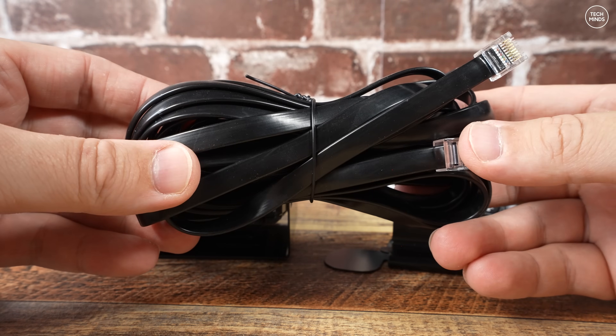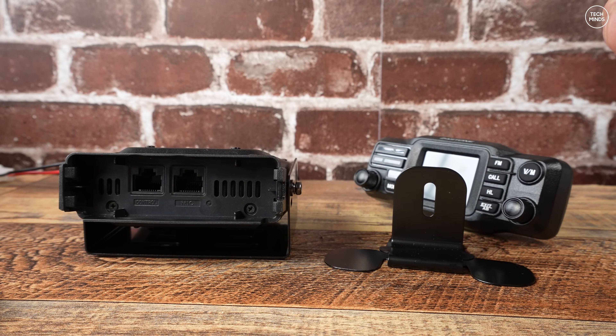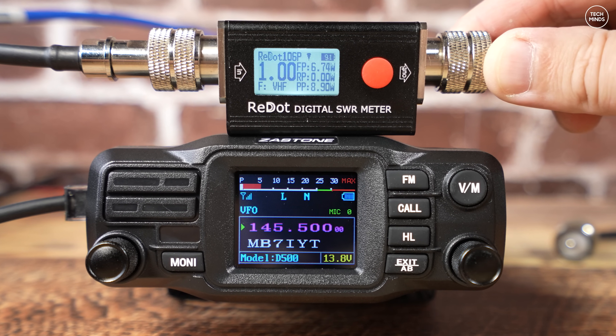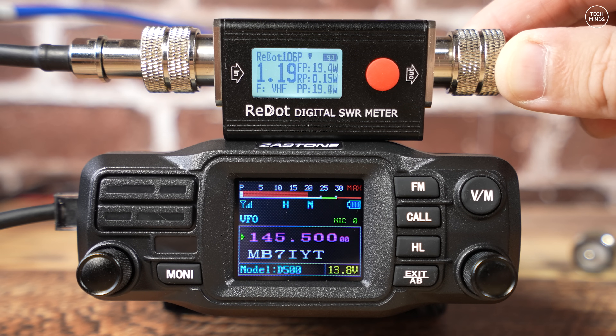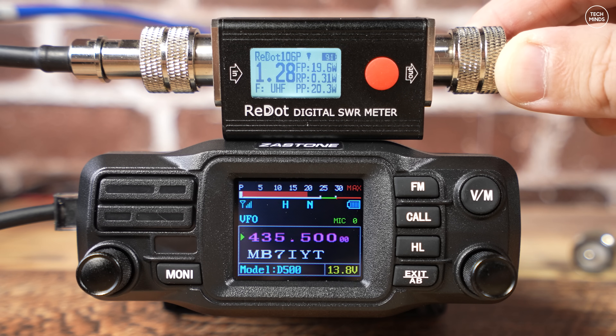For performance testing, let's start with low power on the VHF band around 145 MHz. Using my inline power and SWR meter, it's reporting just under 7 watts on the low setting. On mid-level we observe around 12 watts output, and with the radio set to the highest power setting the meter is reporting 19.5 watts. On the 70 centimeter band at 435 MHz, we're seeing around 7 watts on low power, around 12.9 watts on mid power, and around 19.2 watts on high power.